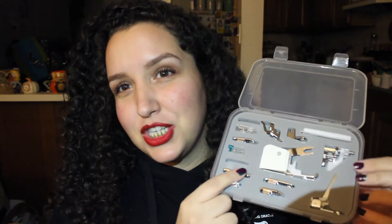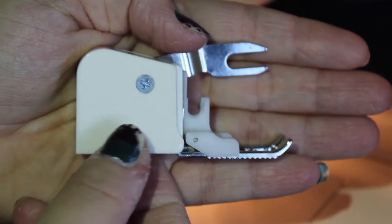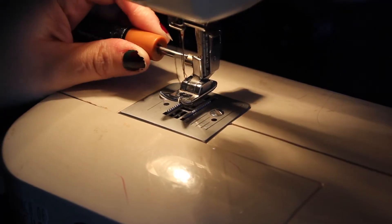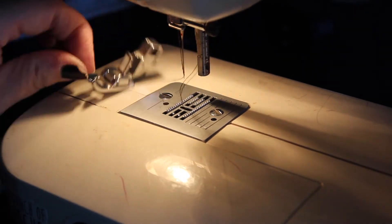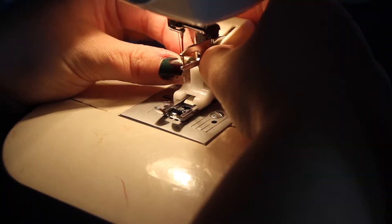This is a walking foot up close, and I'm going to show you how to add it to your machine in case you've never taken this component apart. It might be slightly different depending on your machine, but it's pretty standard and not too difficult to change out.